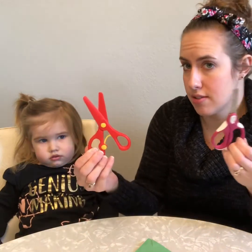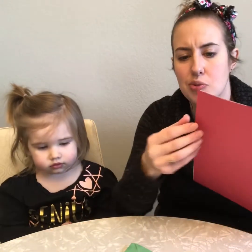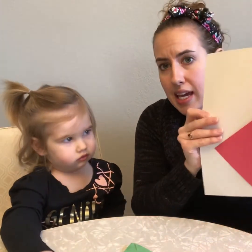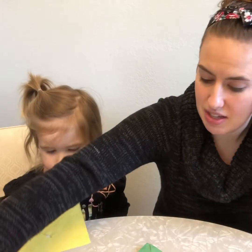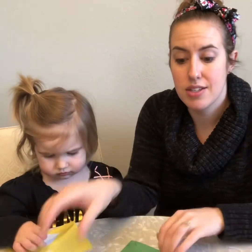To get started, you'll need scissors, some big paper — any colors will do — and some little pieces of scrap paper that we can cut up and glue.